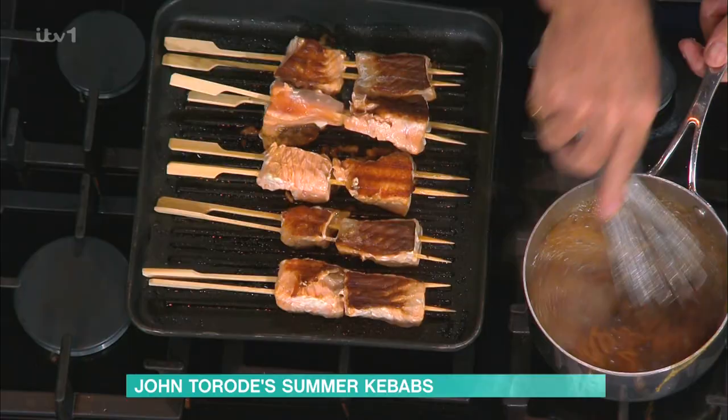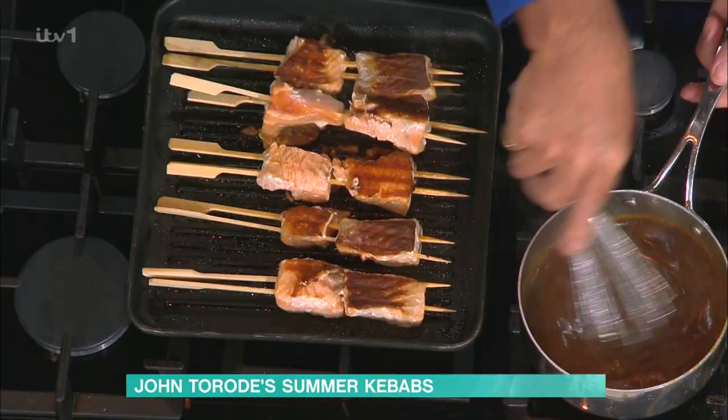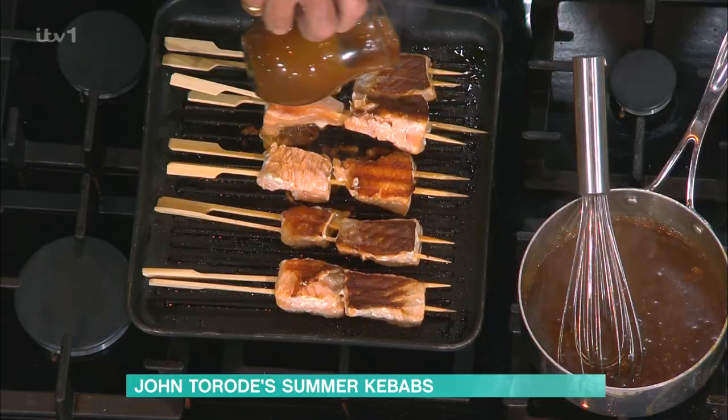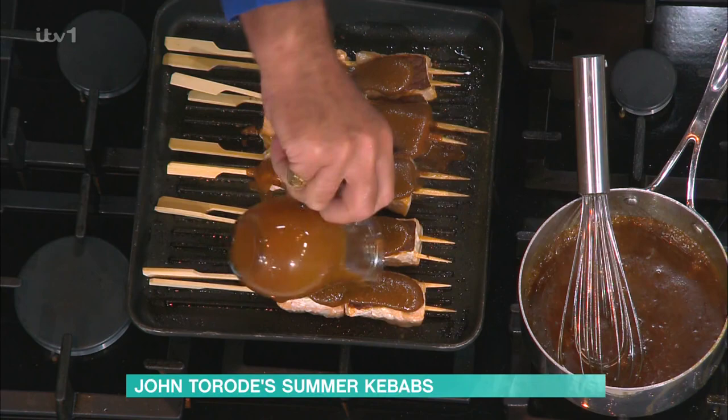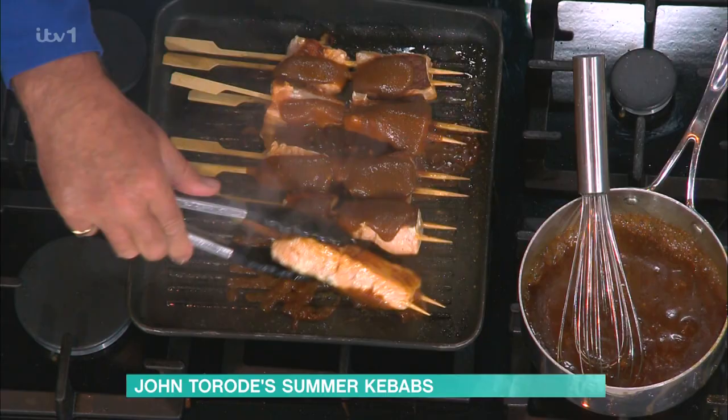That miso glaze has boiled up — I said to you it would be ready. There it is, in the pot, ready to go. Then you take your miso glaze, your salmon's cooked, and you just take a little bit of that and let it sizzle. Turn it off, and the miso glaze wraps itself around that piece of salmon. You've got this lovely coating around the outside of it.